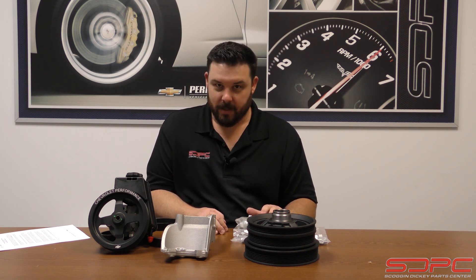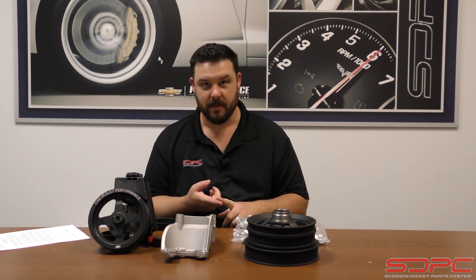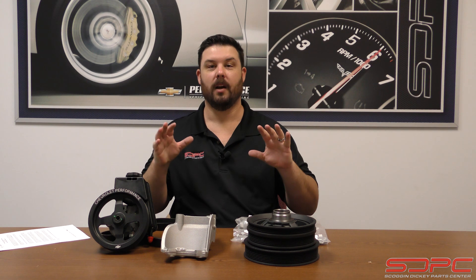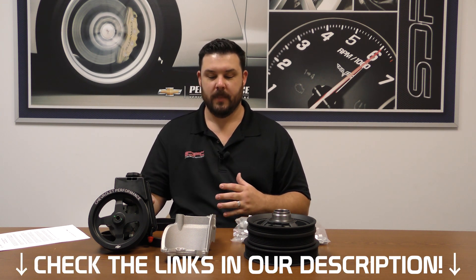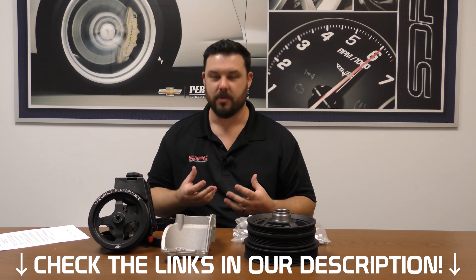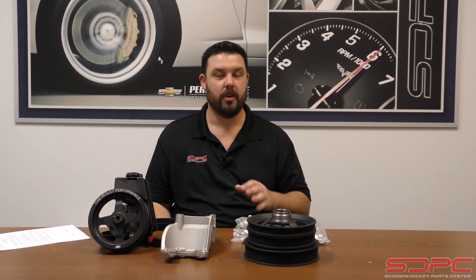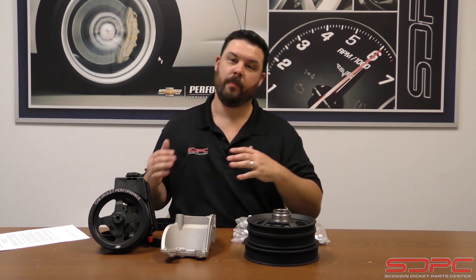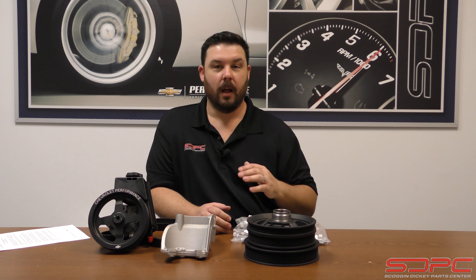But there's also a lot of really high quality billet stuff out there — Billet Specialties, Holley, ICT Billet, and others. They also make hydraulic power steering add-on kits that we sell, that add a little bit more of a custom flair. So if you're really looking for something trick and custom and high quality under the hood, you can also go to the aftermarket to do different accessory drives or add those on too.